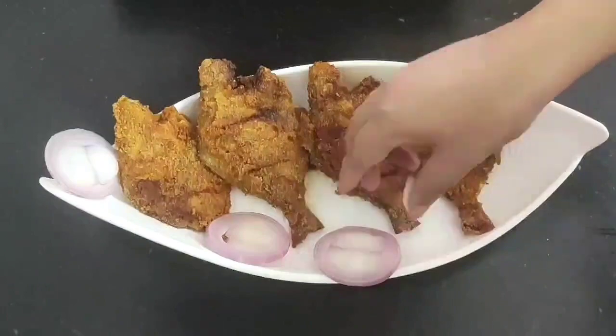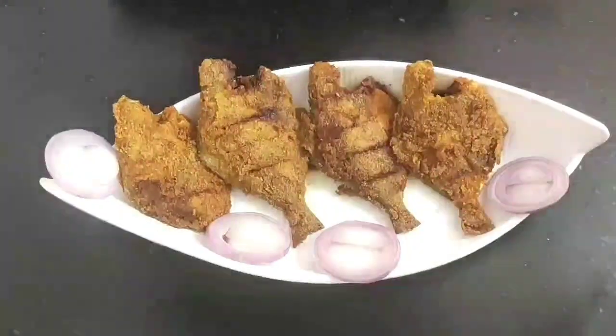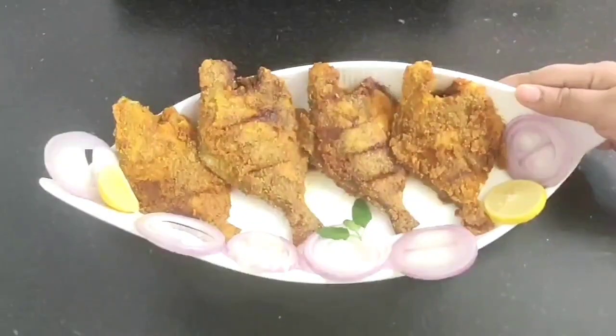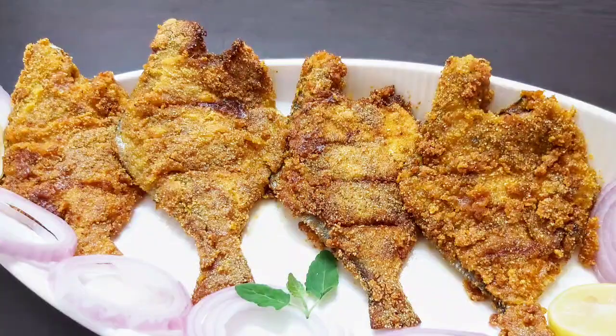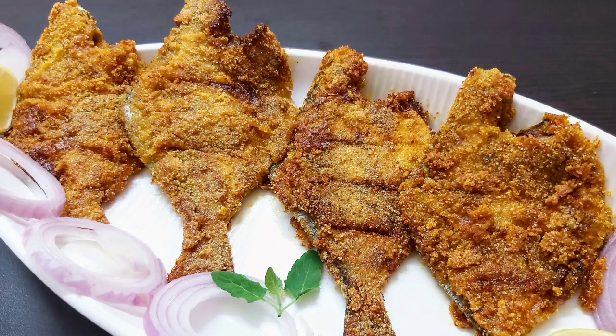Here are my crispy pomfret fry. I will garnish with some onion and lemon slices to complete the plate. Serve them hot as a quick starter or as a side dish. Do try this quick and tasty pomfret fish recipe. I would love to hear your feedback, and if you like today's video then do like, share and subscribe to Continental Desi Kitchen for more interesting recipes. See you soon, bye bye, take care and stay safe.